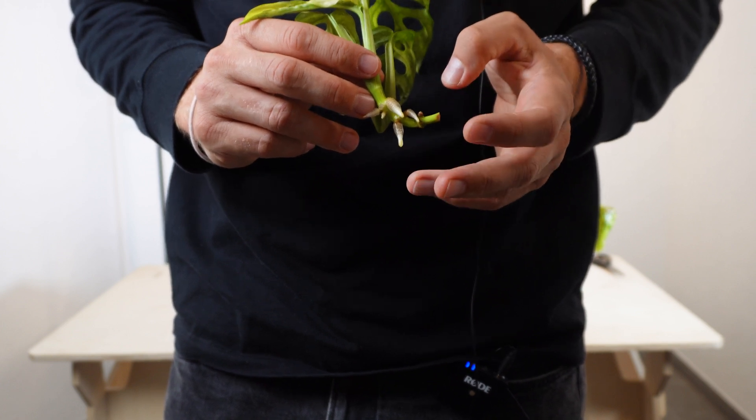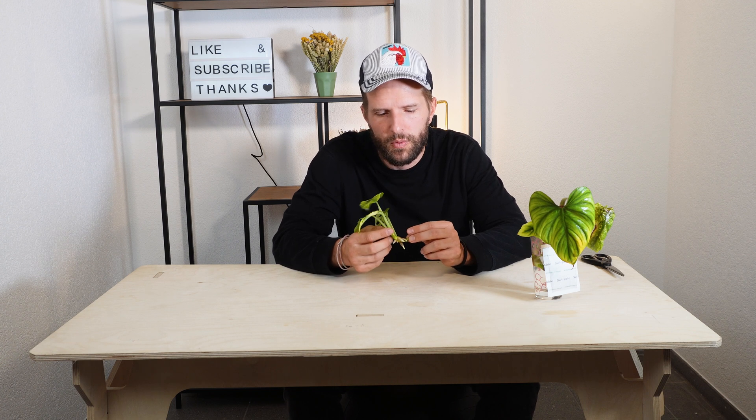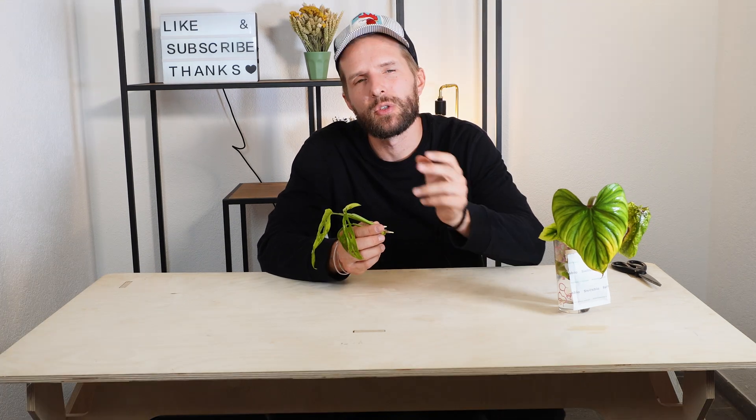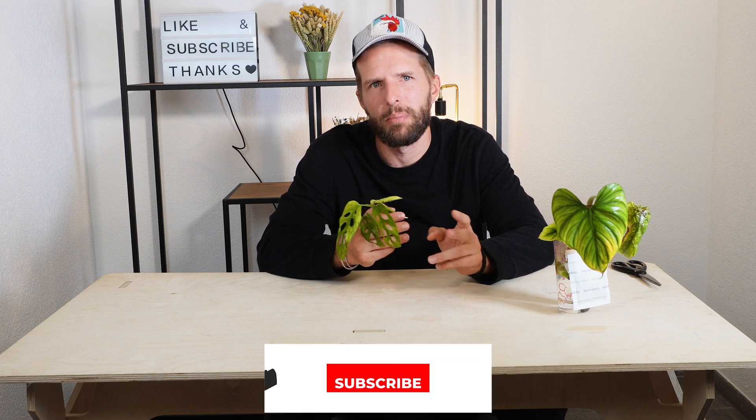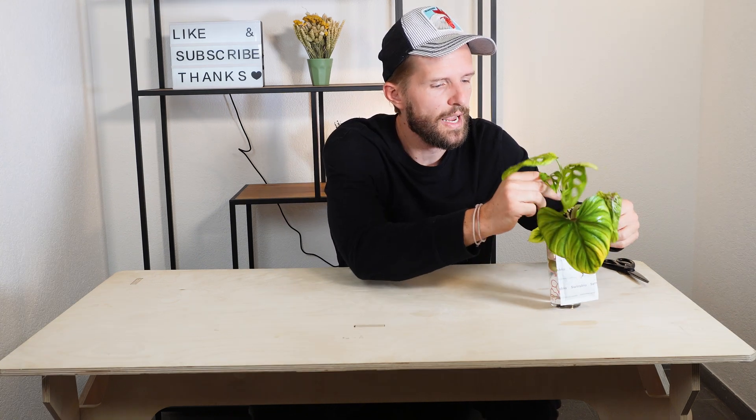Water roots are really white and bright. Soil roots on the other hand are brown to black. But what is really the difference between water roots and soil roots? The plant is adapting to whatever medium it is in. When I put a cutting into water it will grow water roots, because these roots are better suited to absorb water and nutrients from the water. Soil roots on the other hand are better suited to absorb nutrients and water from soil.